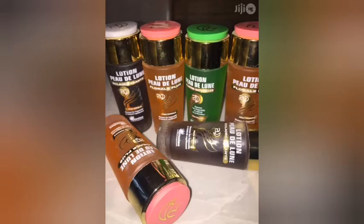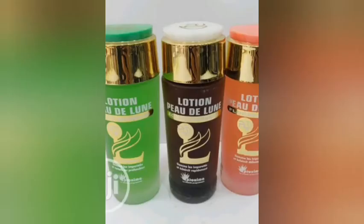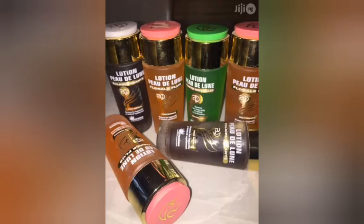Hey royals, welcome back to my channel. On today's video I'll quickly be showing you how to identify the original Lotion Peel The Lip Cleanser from the fake one, because out there there are a lot of fake people who started imitating this with the same bottle, the same cover, the same everything. If you are not careful you're just gonna get the fake one instead of the original. So if you want to know how to differentiate the original from the fake before you purchase, this video is for you.